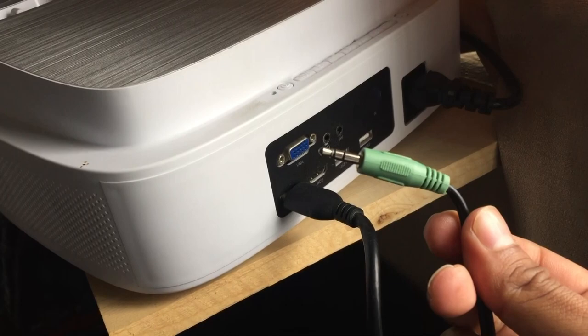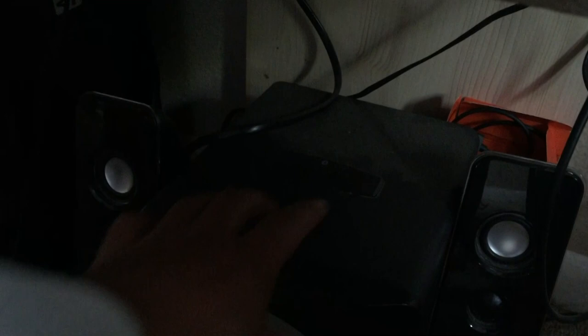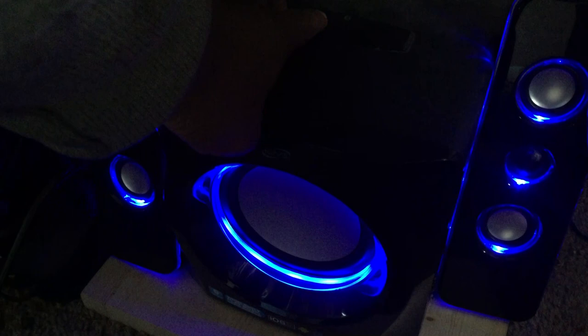So we're going to connect this computer speaker cable to the back here. As you can see, we have an AV connection and we have a headphone jack here. I'm going to connect it to the headphone jack. As you can hear, there's no more sound coming out of the projector speaker right here. So I'm going to turn on the speakers down below and see if we can get some sound. 'Motorcycle racing is a display of dangerous brilliance.' Now I've got some bass going on here.